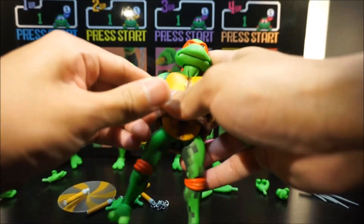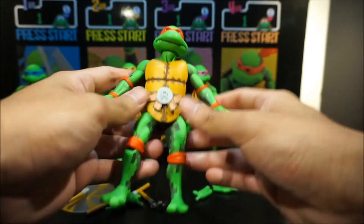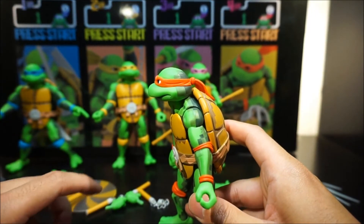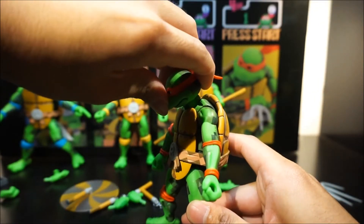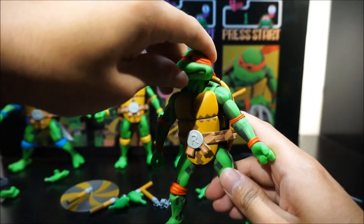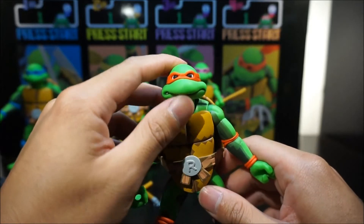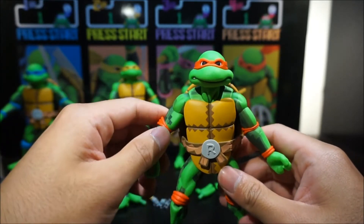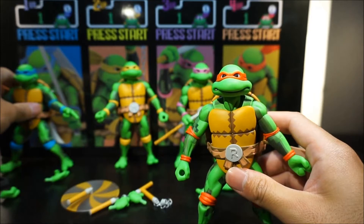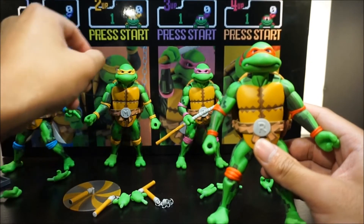These guys have basic but decent articulation — pivot and swivel on the feet, arms, and legs. The only limitation is the head: they cannot look up very high, but they can look pretty far down because of the shell. The eyes are cool, and you'll notice their mouths are open differently — Raph's mouth is on the right side, Leo's mouth is more open, Mikey's is on the left, and Donnie's is just closed.